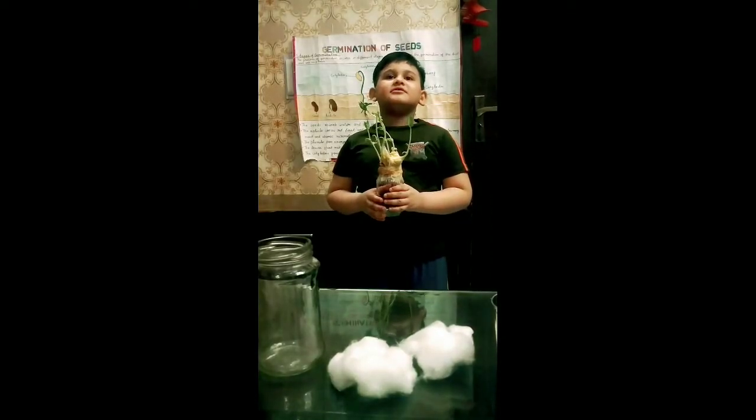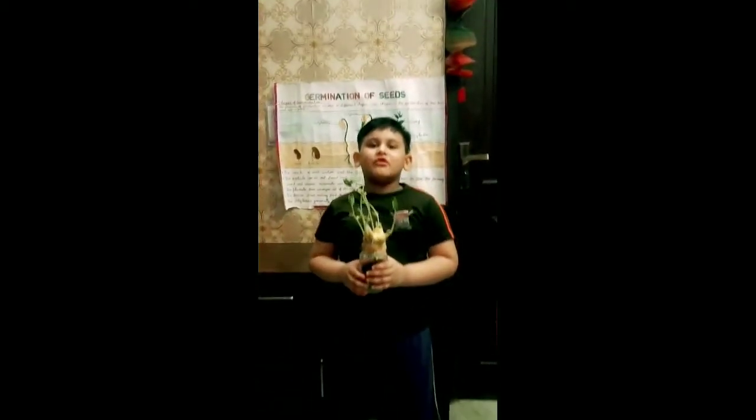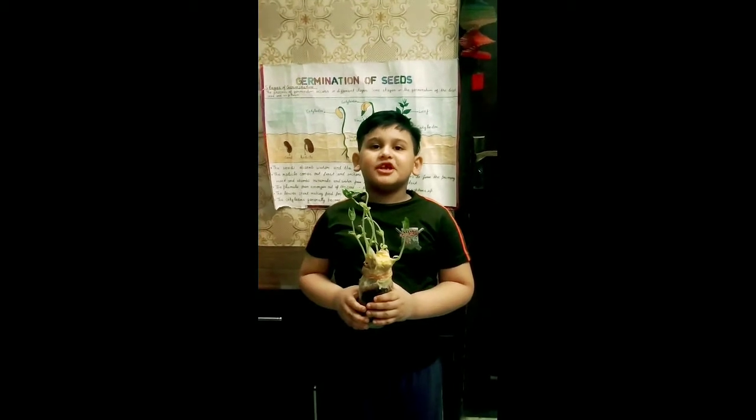Hello friends, today I am going to show my project. This is the project of seed germination.